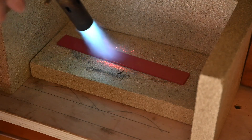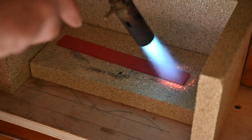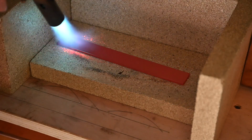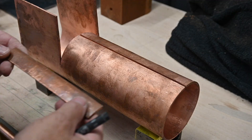You can just dunk it in a bucket of water if you want, but I don't want it to distort because I've got to put a slight curve on it. In this video I'm going to do a bit of silver soldering.